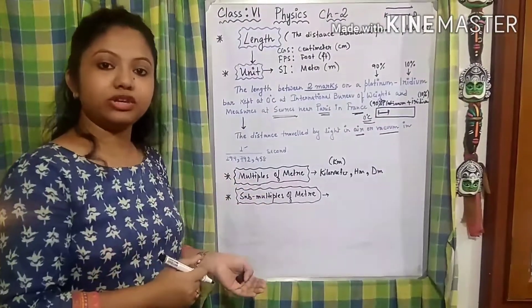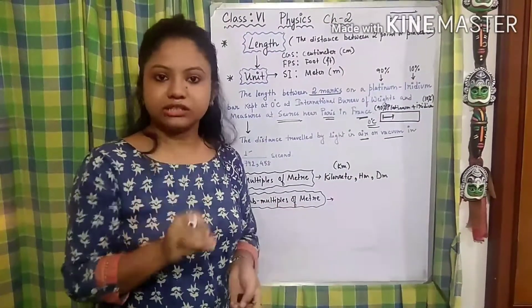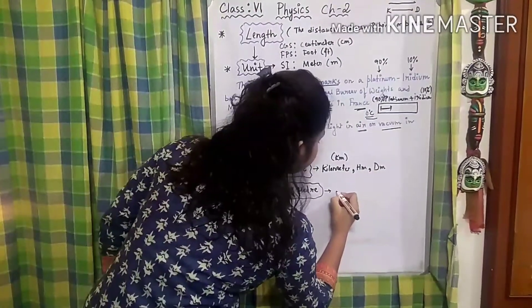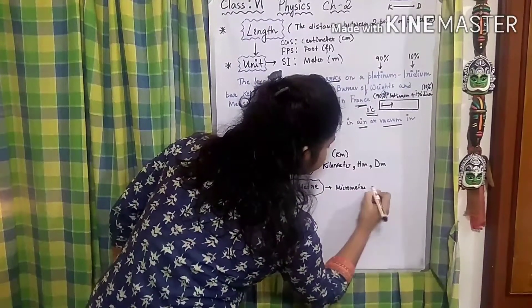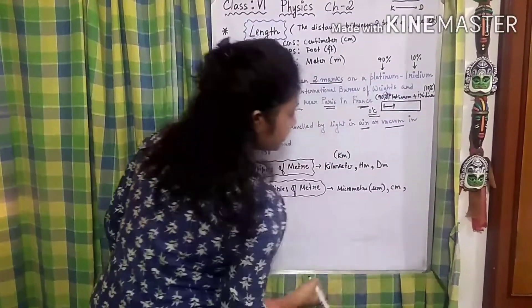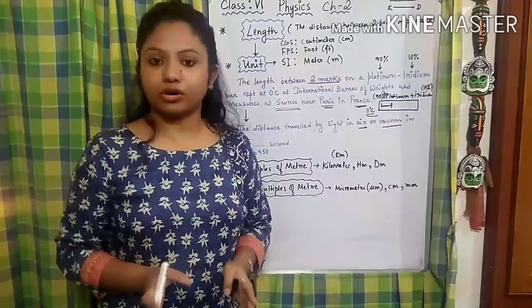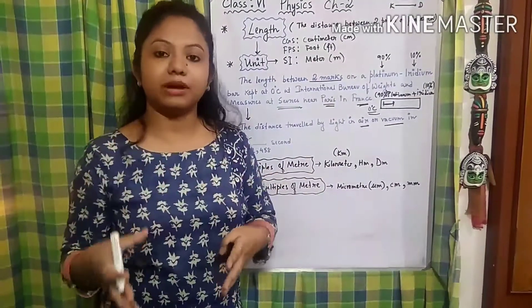And then what can be the submultiple units of a meter? Those are used when we are measuring pretty smaller distances. The submultiples of a meter can be: micrometer, centimeter written as cm, and millimeter written as mm. There are many others, and a chart with the relation between multiples and submultiples is given in your book.